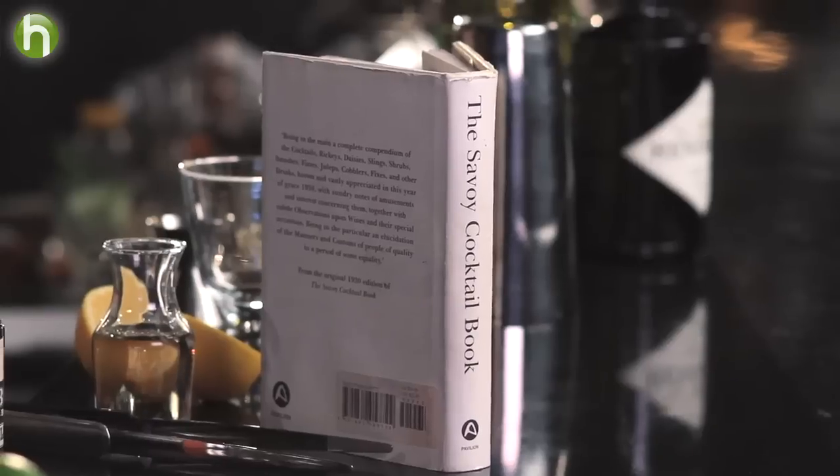Welcome to The Proper Pour. I'm Charlotte Voise. One of my favorite things to do when I'm making cocktails is to pick up old cocktail books and see what used to be mixed and bring it up to today's palate.